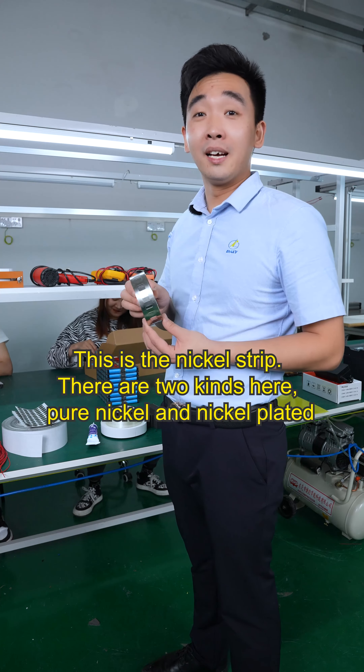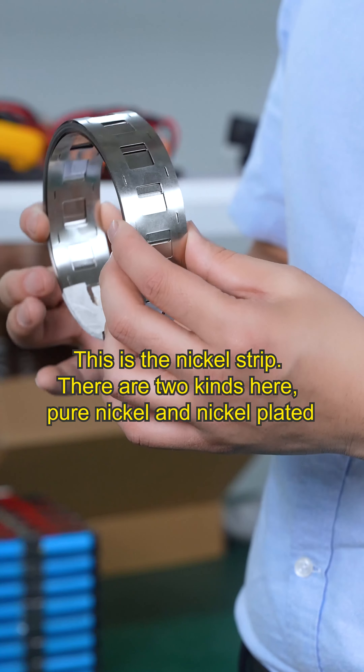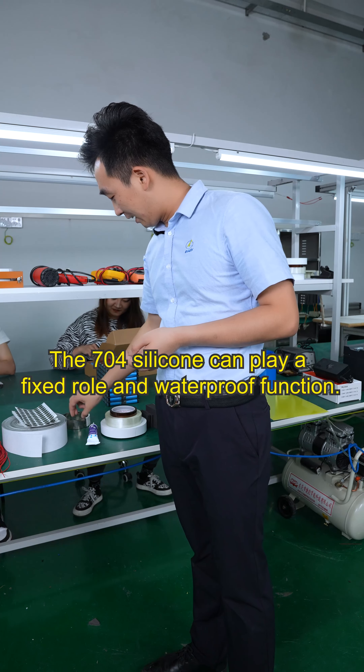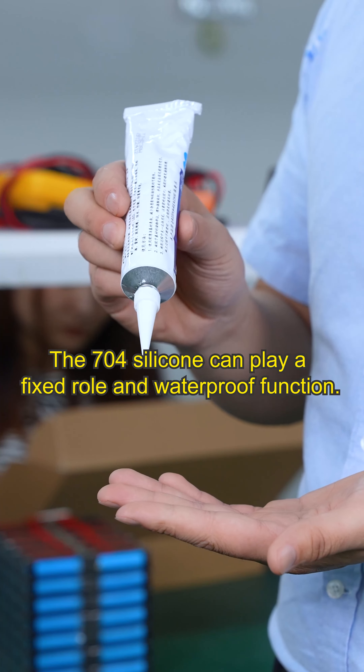This is the nickel strip. There are two kinds here — pure nickel and nickel-plated — used for the series and parallel connection of the cells. The 704 silicone can play a fixing role and provide a waterproof function.